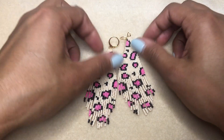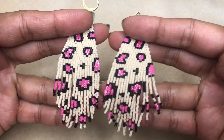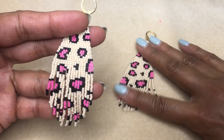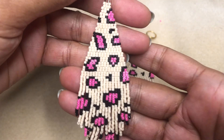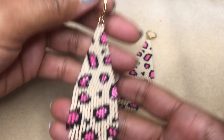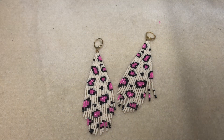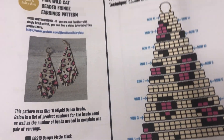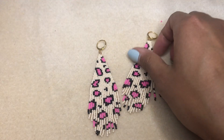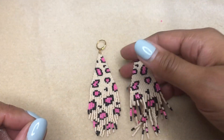Hello, today I want to show you how to make these fun leopard print beaded fringe earrings. If you would like to follow along with the pattern, you can find the links below to purchase it in my Etsy store or my Shopify store. If you don't have the pattern, don't worry — you're still going to learn a lot of great beading techniques and how to build a fringe earring with double brick stitch. Here's a look at the pattern, and let's take a look at our supply list and get going on this project.